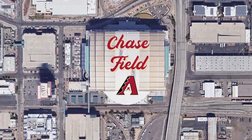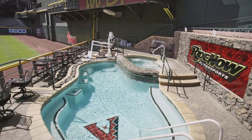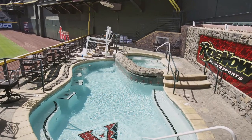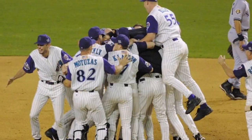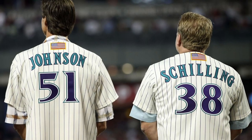The Arizona Diamondbacks have long been a team known for their gimmicks: having a swimming pool in the outfield, pioneering dark grey road uniforms, and winning a World Series with just two starting pitchers and basically not much else.